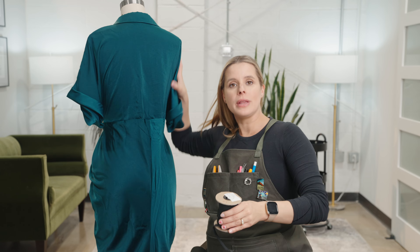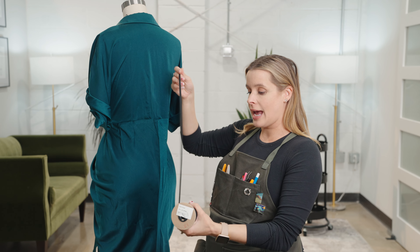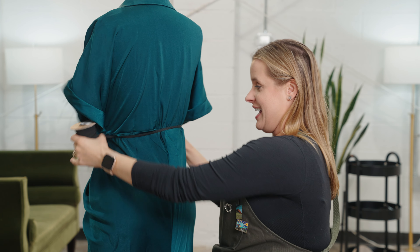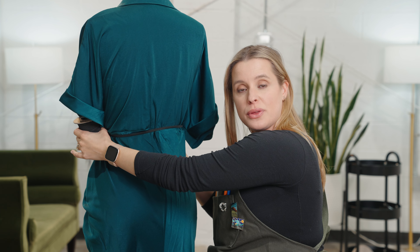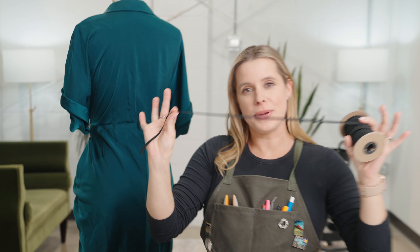What's happening when we put elastic into this waist seam is exactly what it looks like — it's going to cinch it and make it evenly gathered straight across the back. So we're going to cut a piece of elastic that is smaller than this waistline.